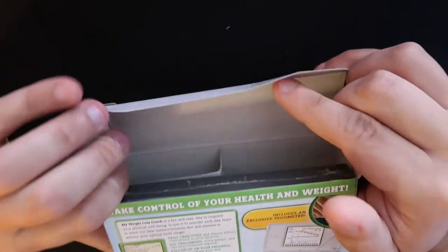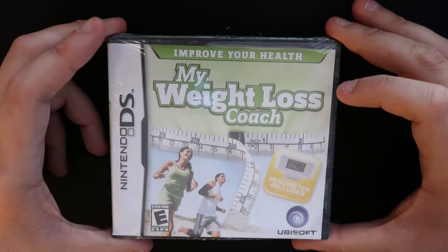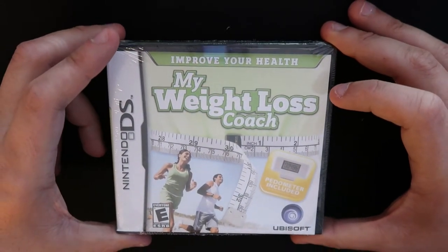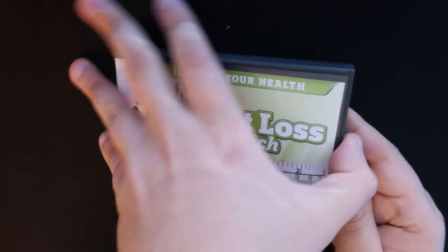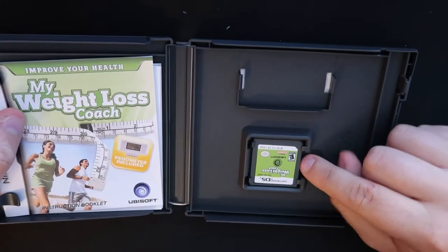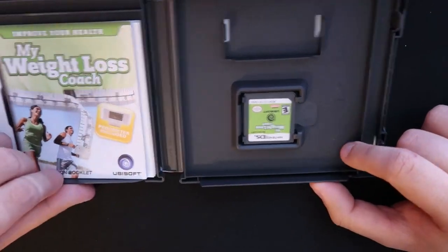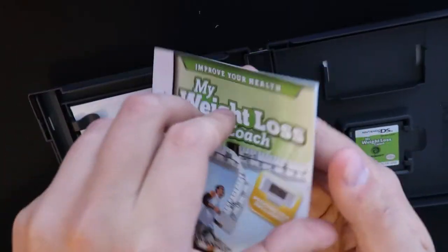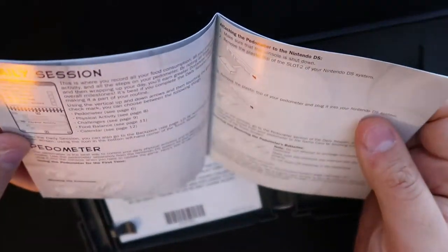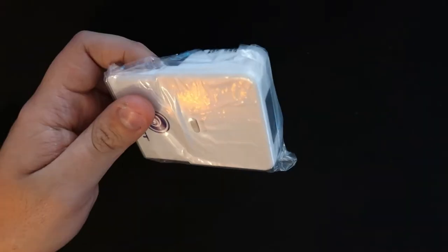Unboxing this is pretty straightforward — you just take off the shrink wrap. Inside you get the game and the pedometer. The game itself is also covered in shrink wrap, confirming it's still brand new. When I opened it, the game cartridge was actually put in upside down, which I thought was a little weird and funny. You also get all the documentation that usually comes inside a DS game, and the case has a slot where you can put a GBA game.